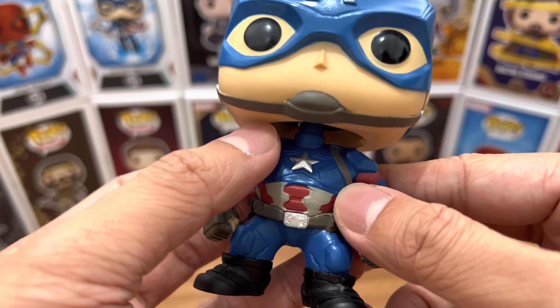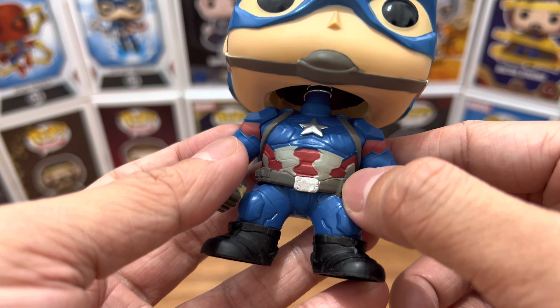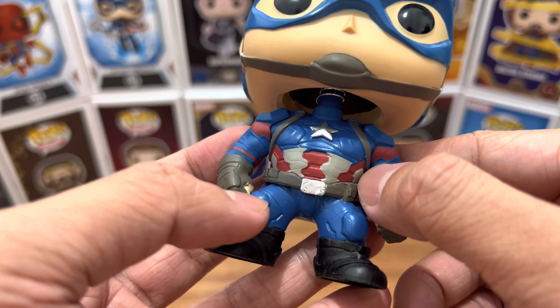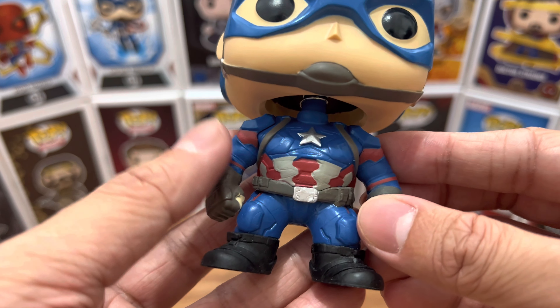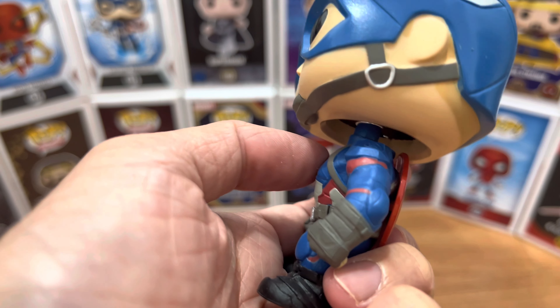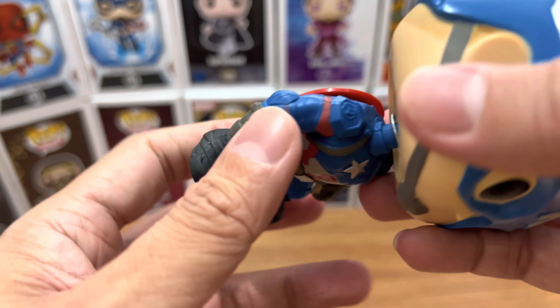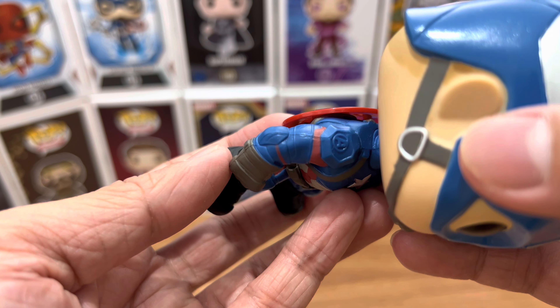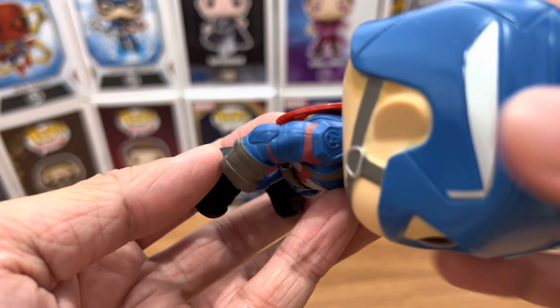I love the body. I love that it is bulky. The paint job on the body is good. I love the silver, the dark gray, the red, the blue color that they used here, the boots, the gloves — everything about the body looks great. And for the arms, nothing special, but it does have a letter A on his shoulder pads on both sides, so that looks good. Good attention to detail from Funko.